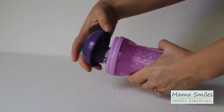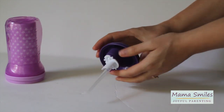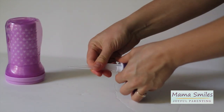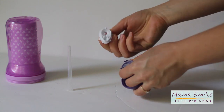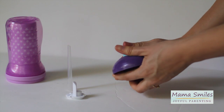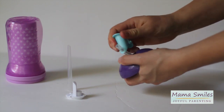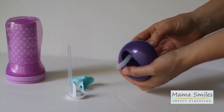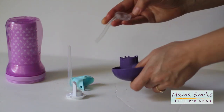I'm going to take the top off and set this aside. Here's piece number one, piece number two — this is where it gets tricky for me — piece number three, number four, and number five.